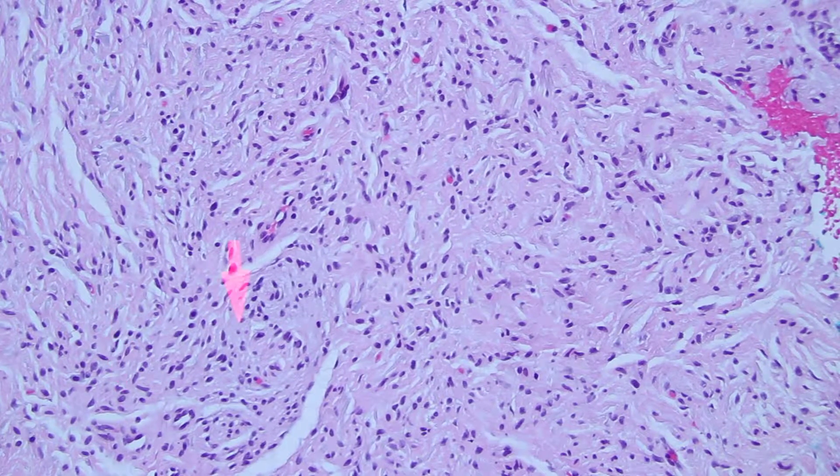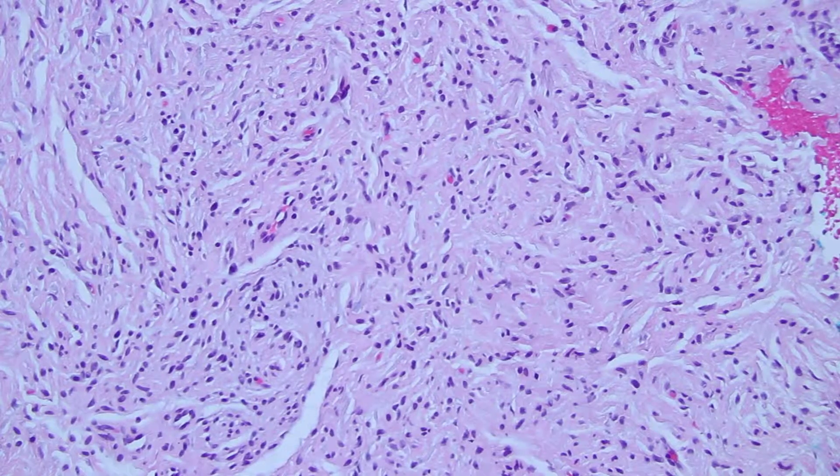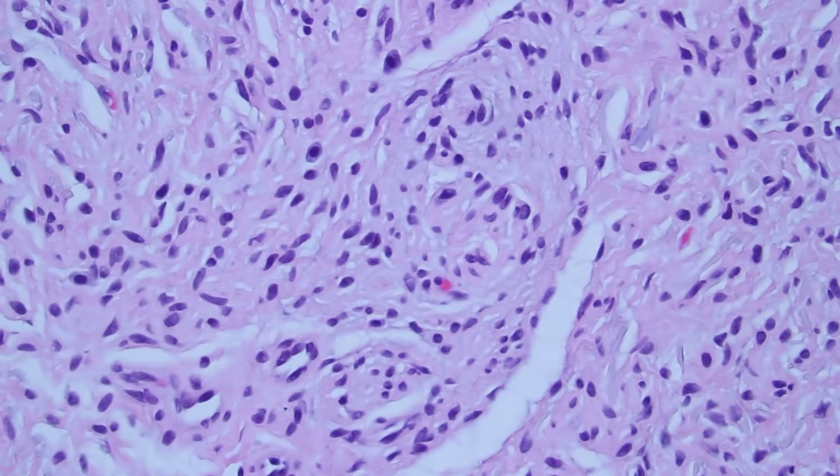They look a bit squirrely, unlike smooth muscle cells. Also, there are mast cells interspersed here and there.